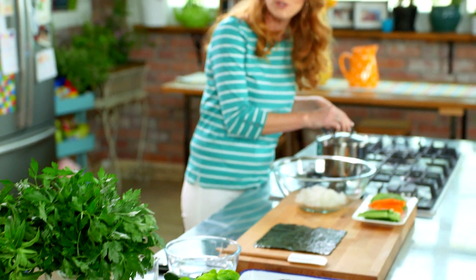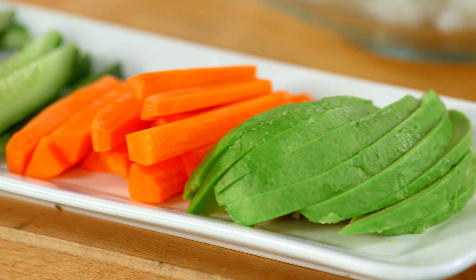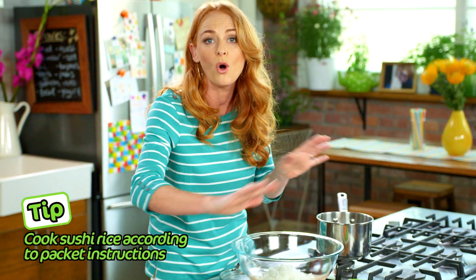My quinoa is cooked and it's cooled down slightly. I've got all my prep ready. It's really important to have everything ready before you start rolling your sushi cones. I've got my avocado, carrot, and cucumber in batons, my nori, and my sushi rice here.